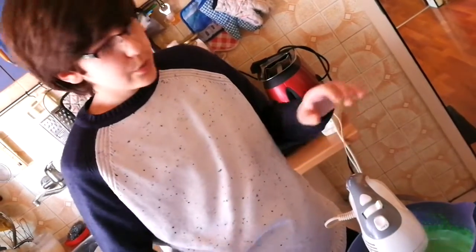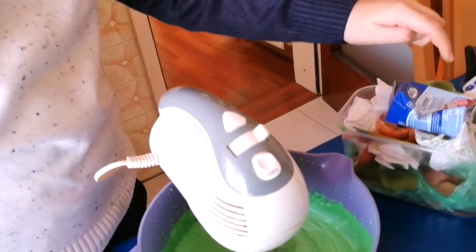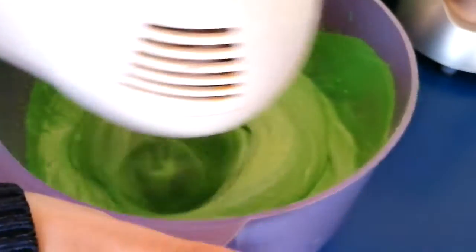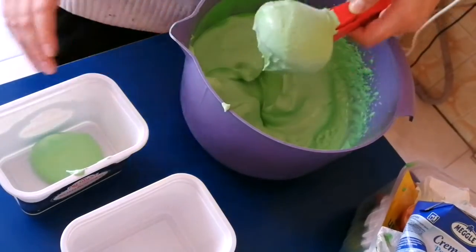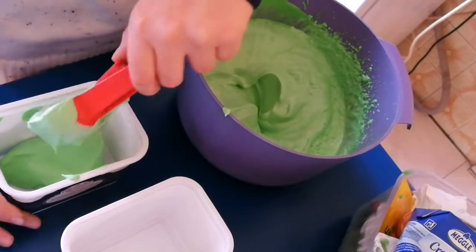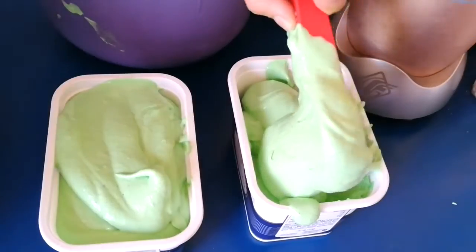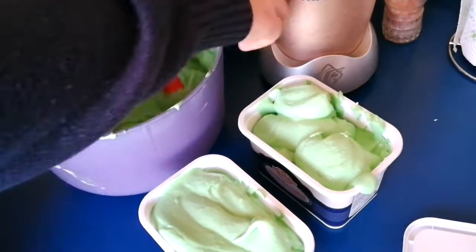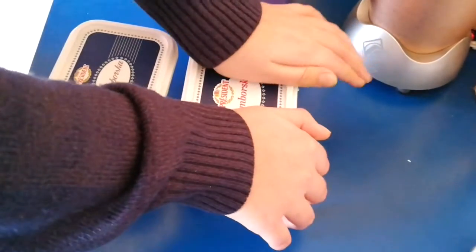If it's not thick enough for you, you can grab more egg whites or even more cream — this is exactly 250ml of cream — to add inside it so it's thick enough to make ice cream. Let's keep mixing. One big scoop. Almost done with the second one. Two of these are going in the freezer.